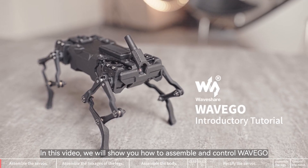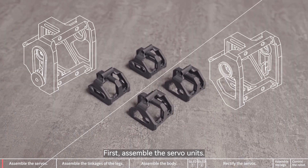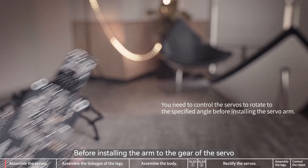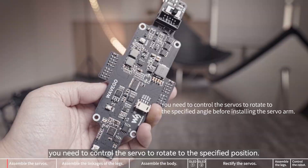In this video, we will show you how to assemble and control WaveGo. First, assemble the servo units. Note that the left and right parts in the picture are different. Insert the arm into the groove. Before installing the arm to the gear of the servo, you need to control the servo to rotate to the specified position.